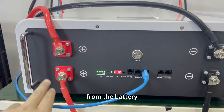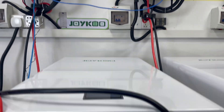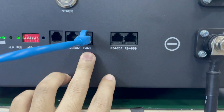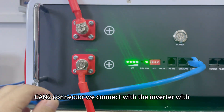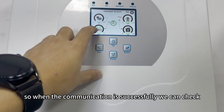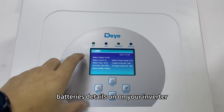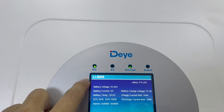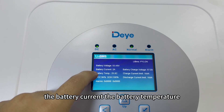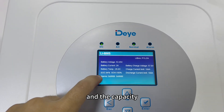From the battery, negative and positive connect to the solar inverter. The DIP switch number six is set to on, and we use the KN2 connector to connect the communication cable to the inverter. When communication is successful, you can check the battery details on the inverter display — including the battery voltage, battery current, battery temperature, charge and discharge current limits, and capacity.